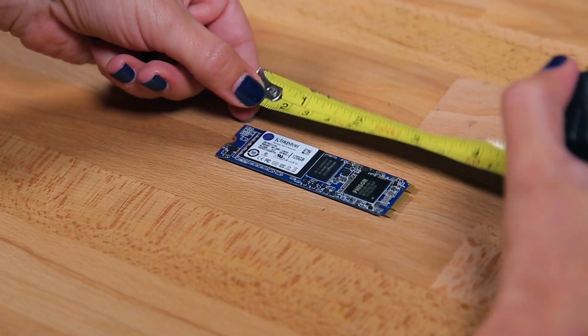The first option for M.2 is the length. They come in a few standard lengths: 60mm, 80mm, and 110mm. Just make sure you don't get one that's too long for your system because it just won't fit.